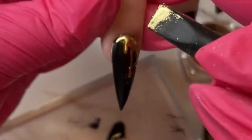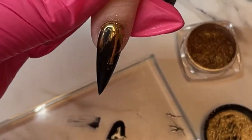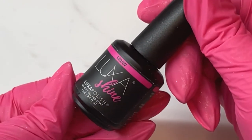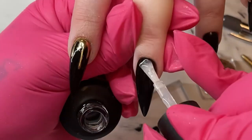Rub the chrome into all of your drips, and once you've done that, take a fluffy brush and just dust it all off so that when you apply your next layer, it doesn't get pushed into the chrome. Now we're going to be using Luxa Shine again for the honeycomb nails.